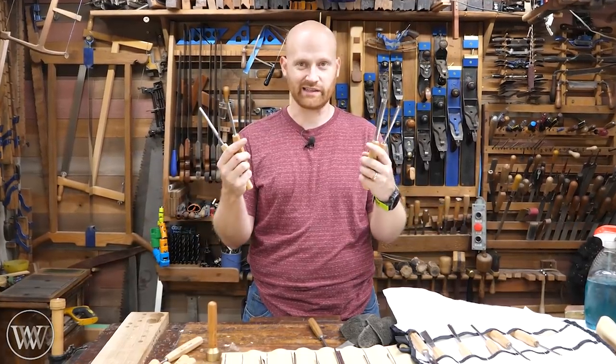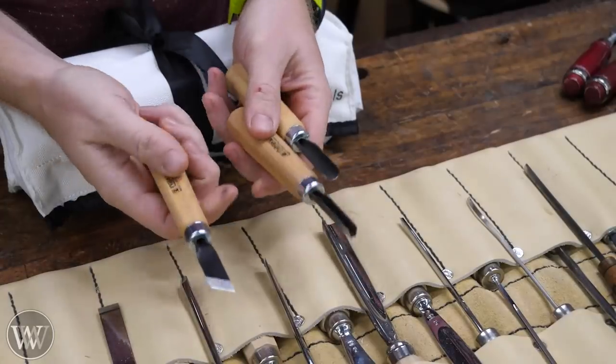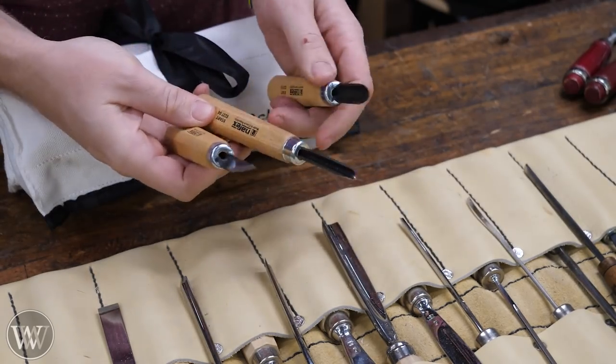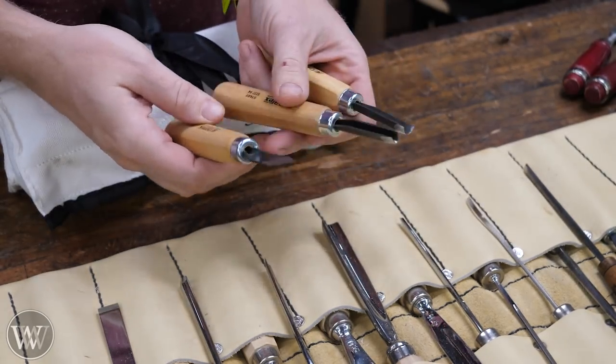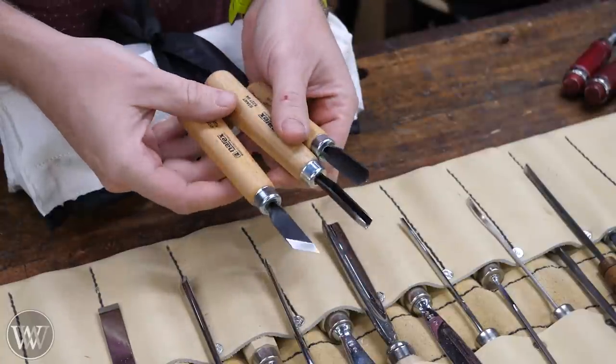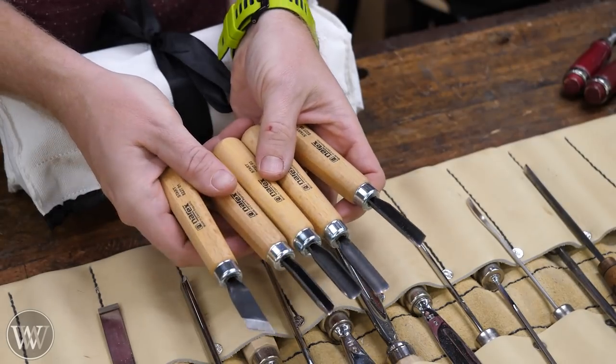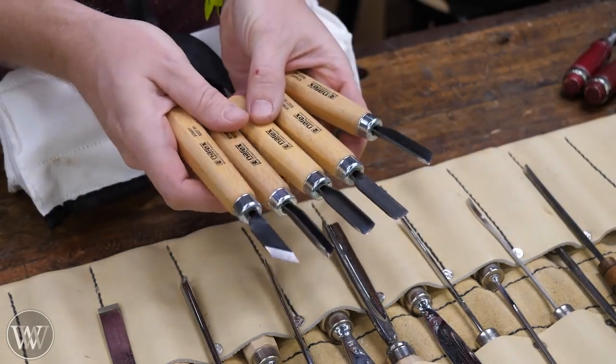But let's actually take a look at these chisels. I did a recent video on these very cost-effective Narex chisels — they're just bent steel, sharpened decently, and they work. They get you into it and they're about ten bucks a piece. It comes in a set of five with a few other things for about fifty bucks, and that's actually really affordable.